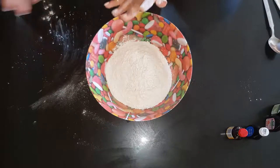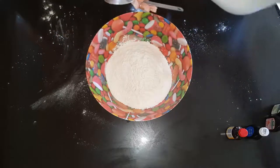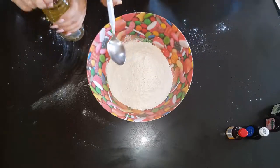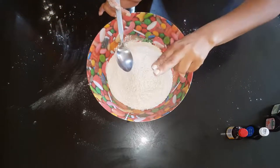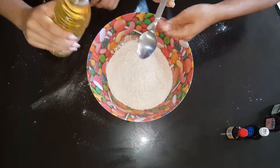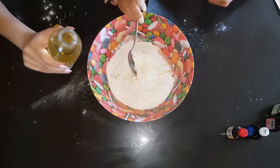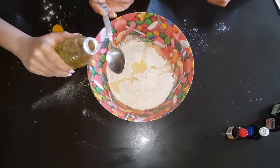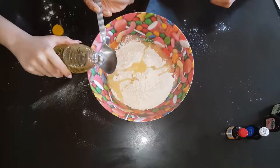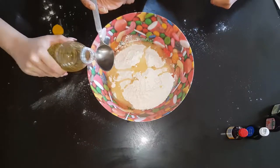Now that we've got our four cups of flour, we need to add in two tablespoons of vegetable oil. But because we're making four cups, we're going to double it. So two, four, six, eight tablespoons. One, two, three, four, five, six, seven, and eight.